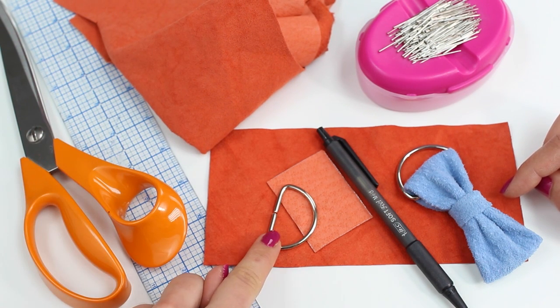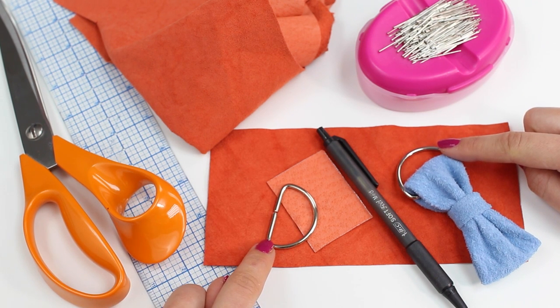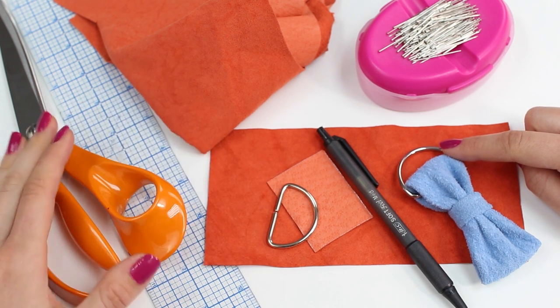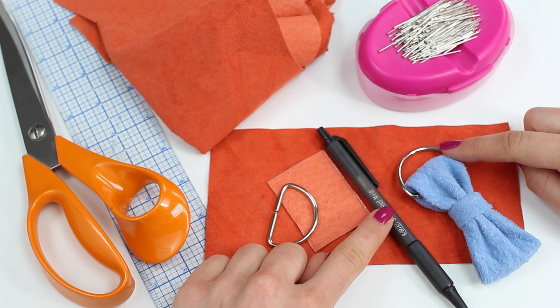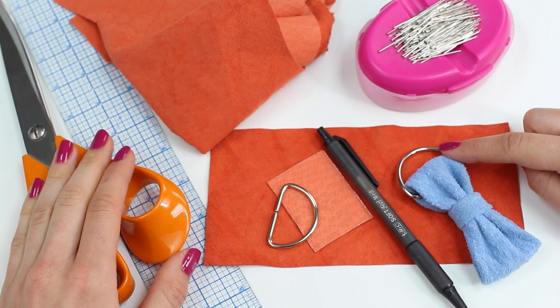You're going to need to get yourself a D-ring for the end of the keyring. The D-ring we used measures one and a half inches, which is four centimeters in width. You're also going to need a pair of scissors, a ruler, and a pen to mark and draw out the size that you need. This is actually a pen specifically for leather that draws a silver line, so a silver or gold gel pen would be perfect, or if you're working with other fabric, chalk or a removable pen or pencil will work.